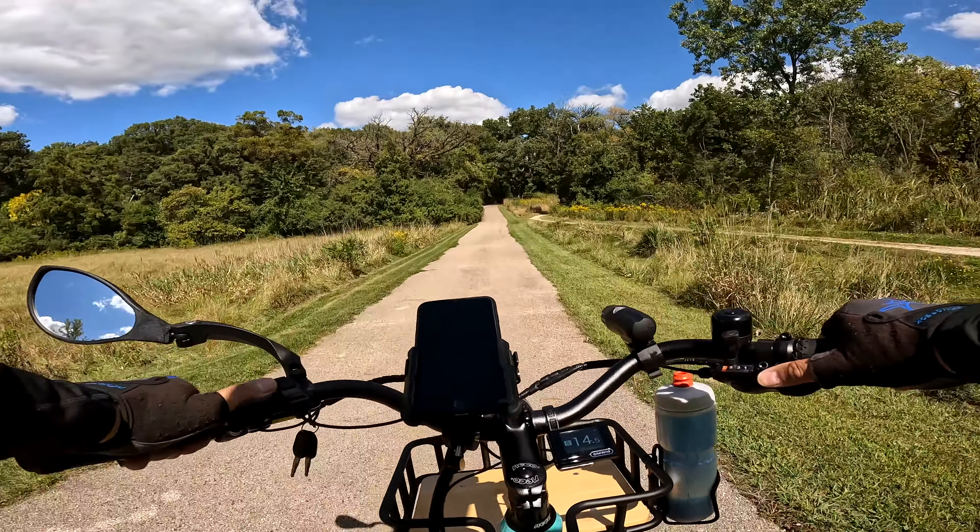There's a little incline - let's gear down a little bit. We go over the top, then shift back up again. Now if this was my hub drive cadence sensor bike - the same model - I'd be flying over that because I would take the throttle and just throttle it hard to get over the top. So every bike is a little different; it's for different purposes.